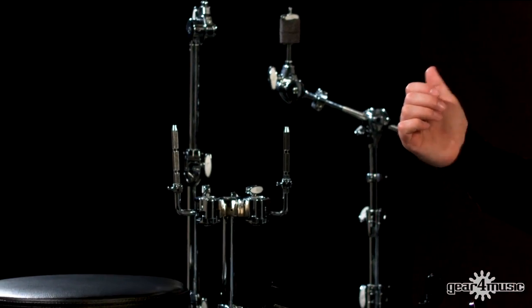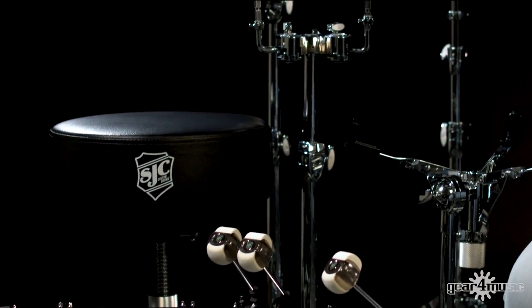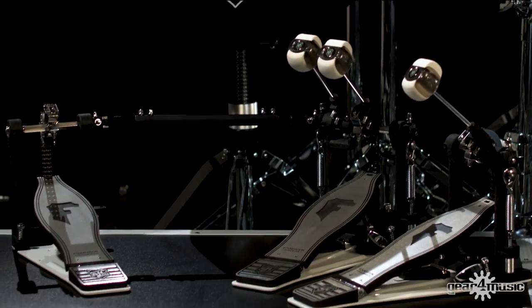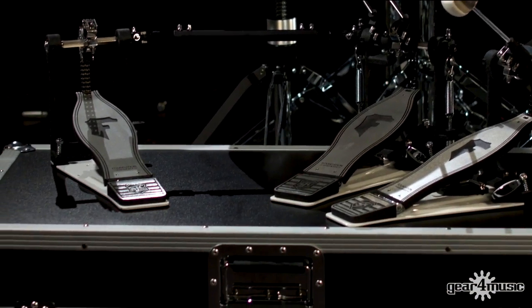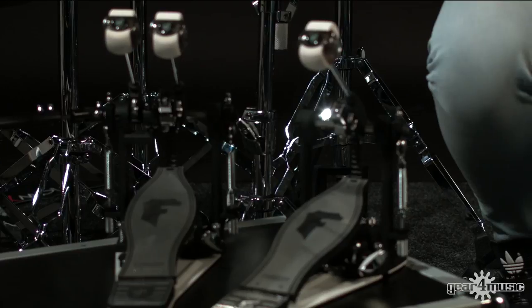The Foundation X series has got all of the high quality features of the Flatline, such as the gearless tilters, the custom Foundation branded wing nuts and all of the memory locks. The main benefit of the Foundation X hardware are the double braced legs and oversized rubber feet, which make this tour-worthy hardware. It's heavy duty, it's not going anywhere, and it's going to hold up throughout a mega set with no worries whatsoever.